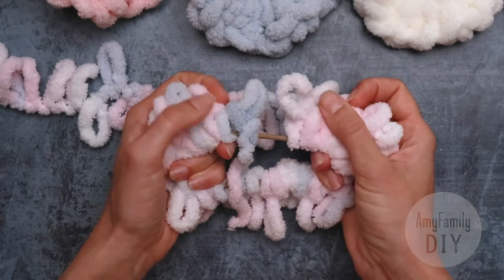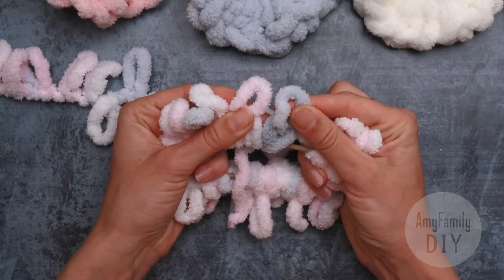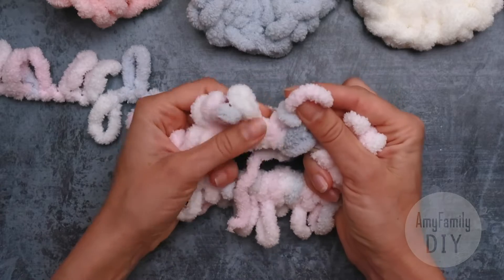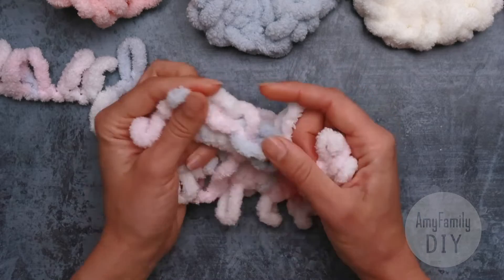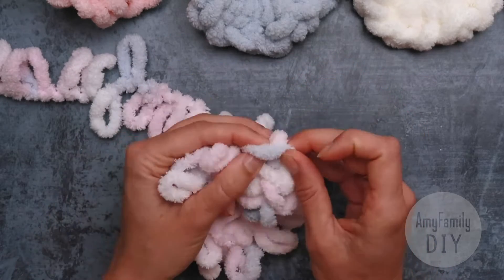This is my first loop, and this is the last one. Close the loops starting with the first — put the first loop over the second, then the previous over the next one. And you get a little braid on the edge.